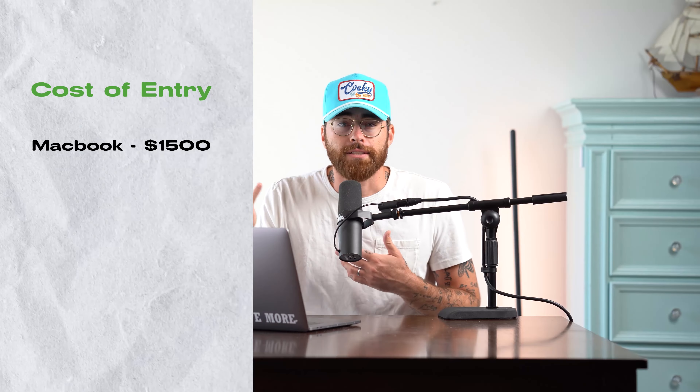Mix and Master: $50. Production — in other words, the beat — $150. Distribution, DistroKid: $20 a year. Their cheapest plan is $20 a year. It's incredible — unlimited releases.